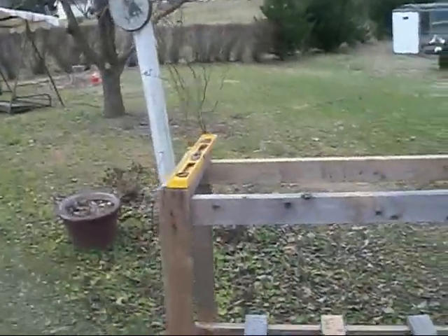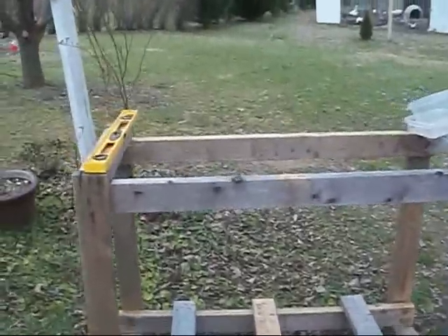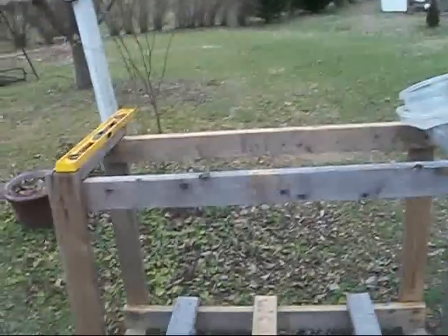Time to take you behind the scenes. So this is my 55-gallon stand I built. Now it's not done yet — it needs some more support beams and stuff.